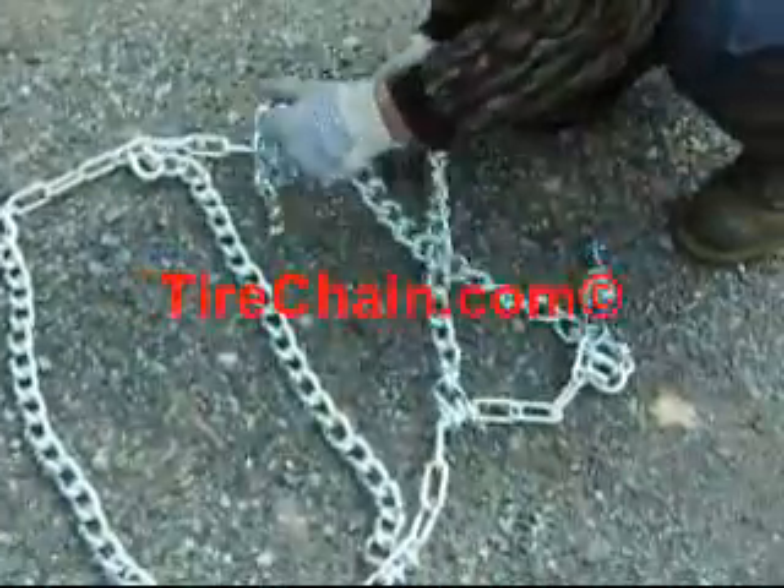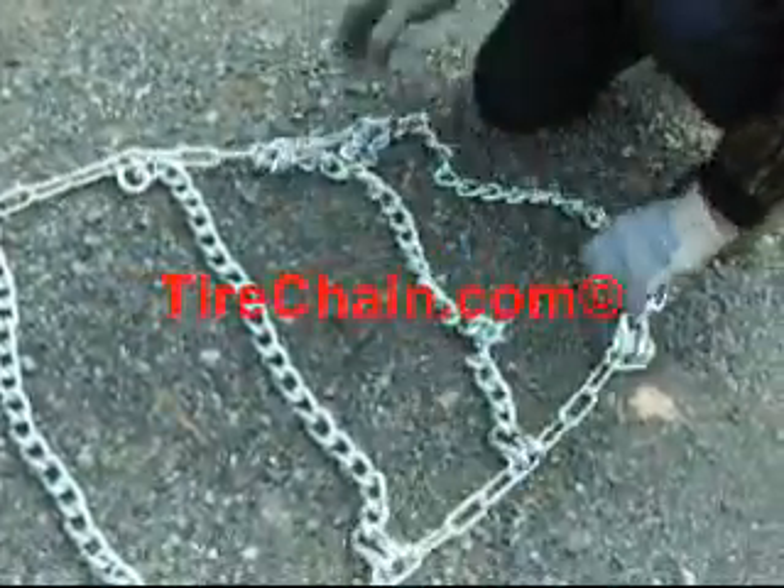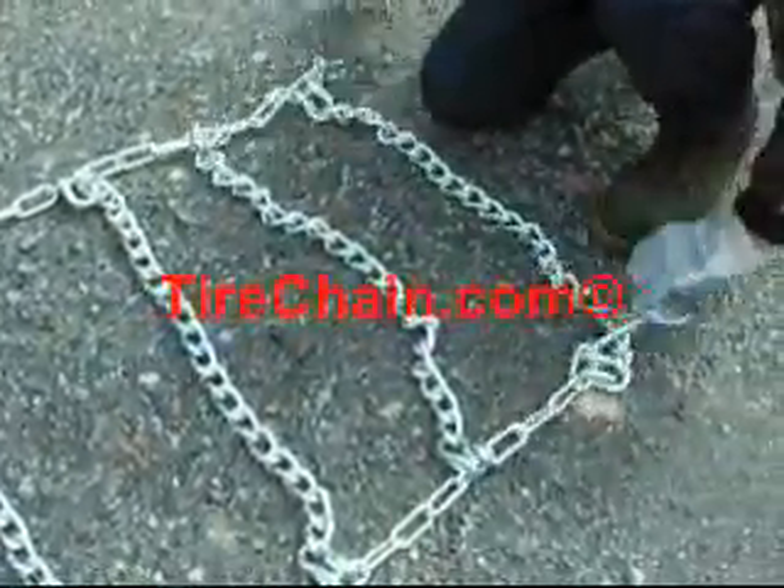Untangle the chain. Tangles are caused during the handling of the chain when they come out of a bag or a box.